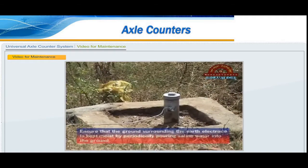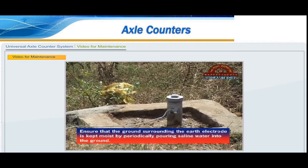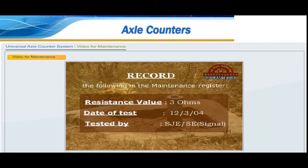Check the dummy wheels; ensure that the dummy wheels can be adjusted as per rail size, i.e., 90R, 52Kg, or 60Kg. Ensure the output level of the receiver amplifier is 0.7 to 1 volt RMS. Ensure that the voltage at the electronic junction box neither falls below 21.6 volts nor rises above 28.8 volts approximately. During the maintenance schedule, the maintainer should record the measurements in this form accurately, or in any other form as prescribed by the zonal railways.